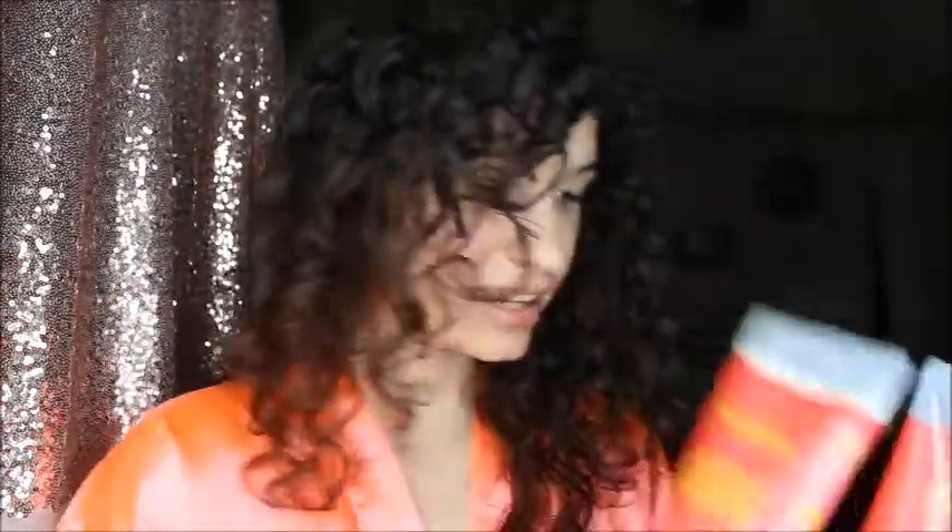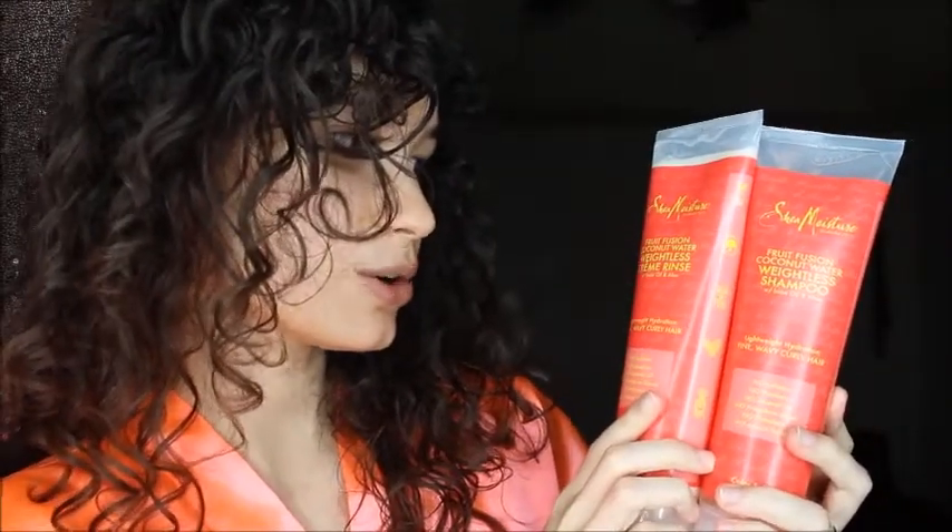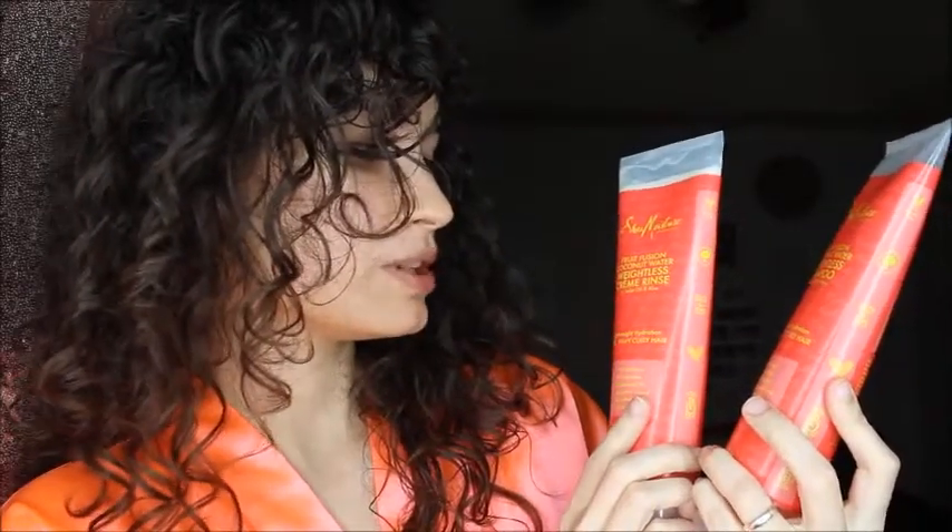Hey guys, welcome back to my channel. I just wanted to do a first impressions of the Shea Moisture Fruit Fusion Coconut Water Weightless Shampoo and Cream Rinse with Imbe Oil and Aloe, and I am so excited to tell you that I love these products.